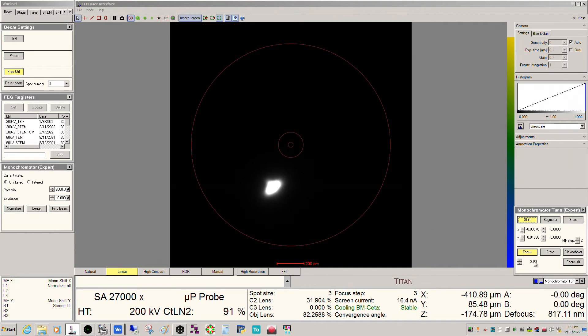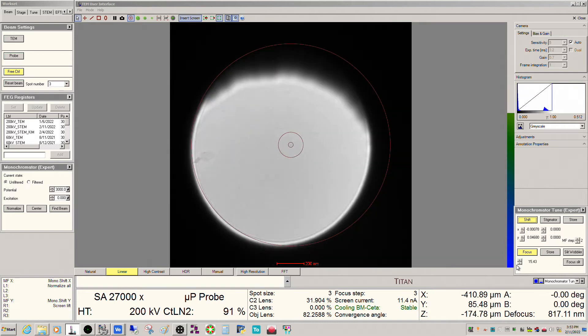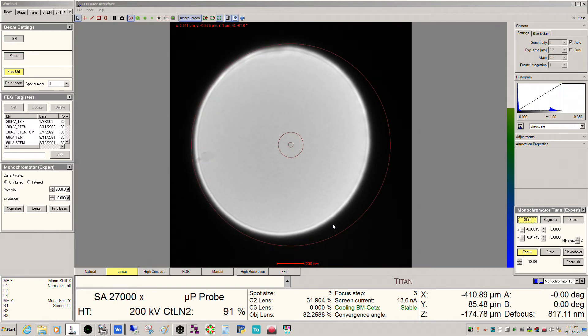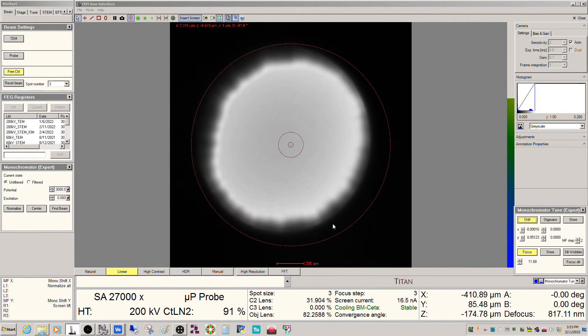So obviously this isn't really useful for imaging — we have to defocus it. We can go either positive or negative. If you're going to do STEM, it's better to go on the positive side. When I spread the beam out, you can see I'm not centered inside the C2 aperture. This is where your monochromator shifts come into play — basically barely adjust it until you can see the edges sit inside the aperture, and then you can spread it out as much as you want.